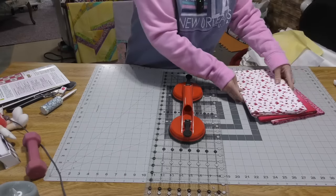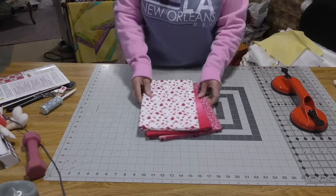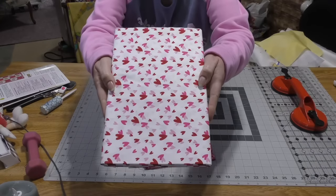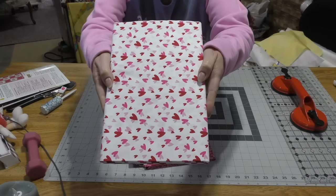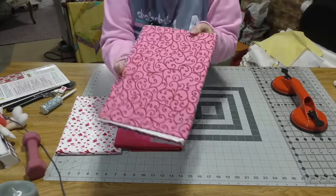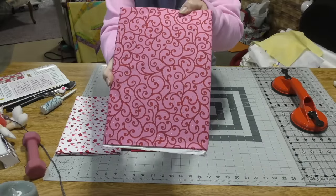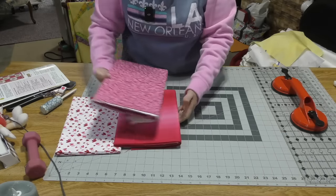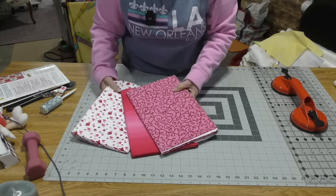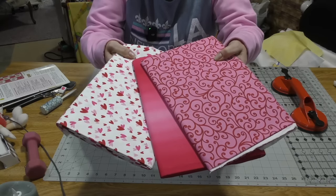Let me show you the fabrics that I've chosen for this quilt. So here is a heart toss. This is an ombre pink and this is something that I don't know that I would have chosen, but it matches the other fabrics so well.